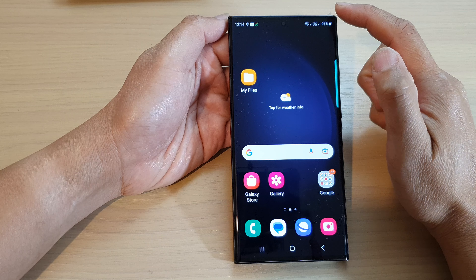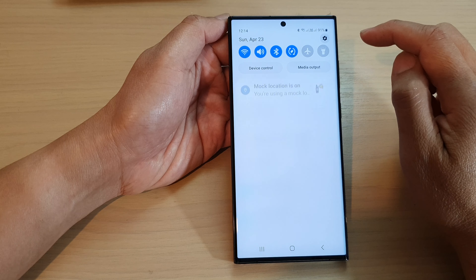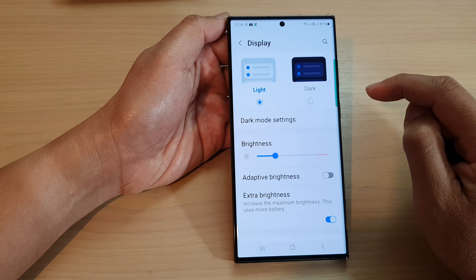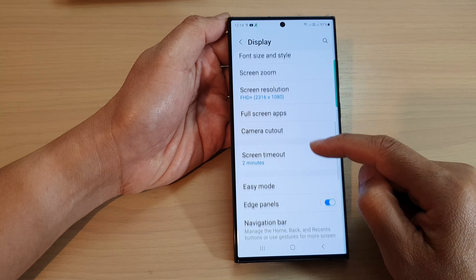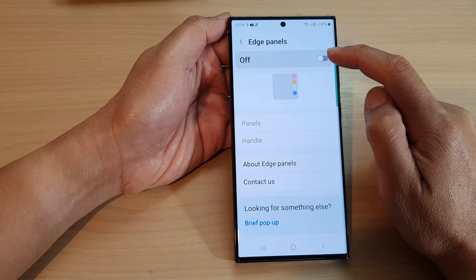From the home screen, swipe down at the top and then tap on the settings icon. In the settings page, scroll down and tap on Display. Next, scroll down and tap on Edge Panels.